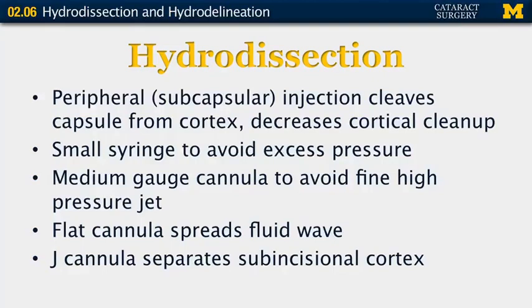We use a medium-gauge cannula rather than a fine cannula so that a relatively wide stream without particularly high pressure is used. A flat cannula spreads the fluid wave a little bit better than a round or small cannula, allowing a better wave of fluid. A J cannula can be used to separate the subincisional cortex by bending the fluid back towards the incision.